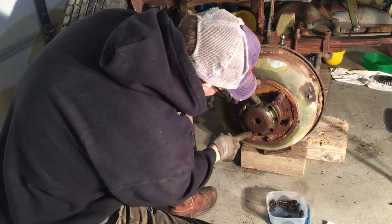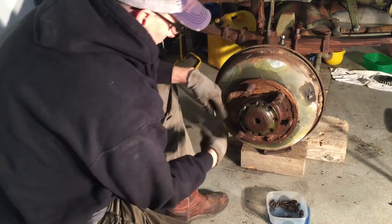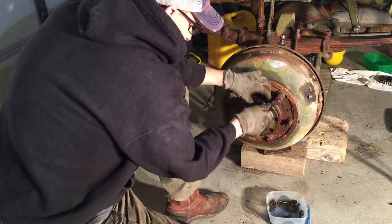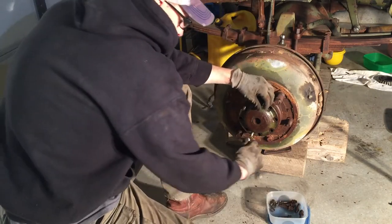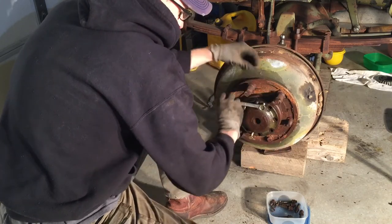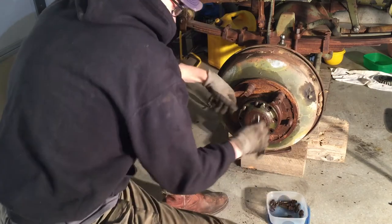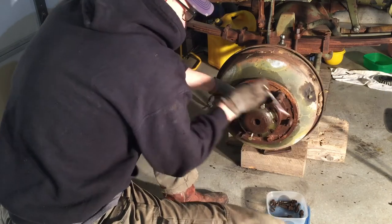There are two access holes — I had to clean them out, they had all kinds of stuff in them. Many times the hub does not want to separate from the drum, so there are these neat little access holes where you can crank them down and it'll push the hub away from the drum. Sometimes you really have to crank on it, other times it comes right off. You can see it's separating already — don't even need to tighten that one because it's coming right off.